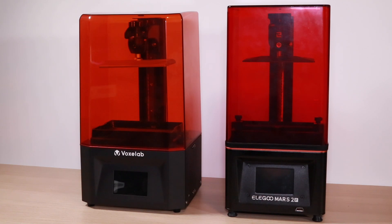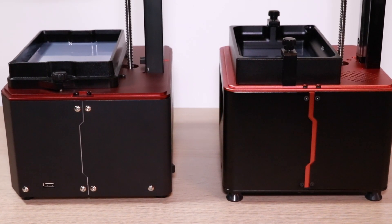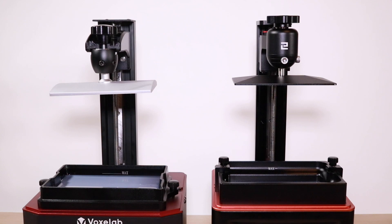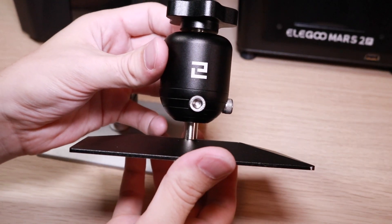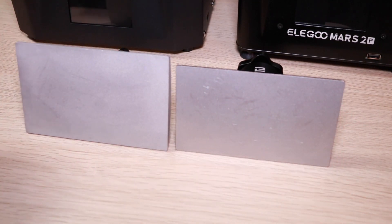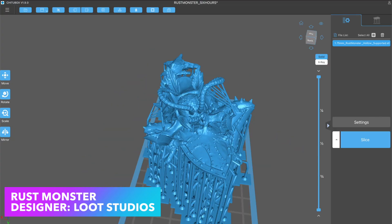It's probably worth taking a minute and pointing out some of the comparisons between the Voxelab Polaris and the Elegoo Mars 2. They share a lot of similarities in design — they both have the same bent sheet metal enclosure as well as that red anodized aluminum top. It's hard not to acknowledge that there's definitely some inspiration going one way or the other. The two-bolt system on the Polaris is also very similar to the one used on the Elegoo Mars 3D printers, as you can see when you look at their build platforms. Something interesting: the build platform on the Polaris is actually larger than the Mars 2, even though the build volume is smaller. I fired up an exposure test just to get a feel for the size of the masking LCD, and I noticed it is a good bit smaller than the plate.